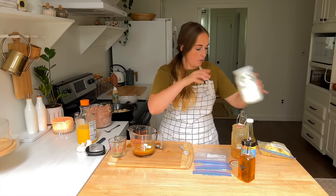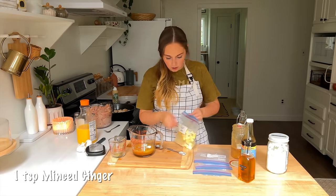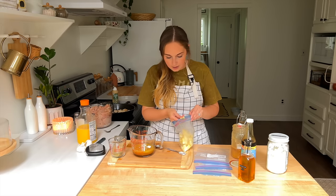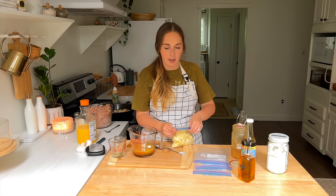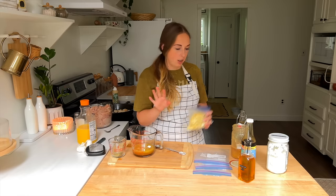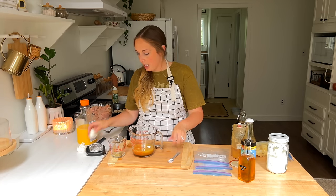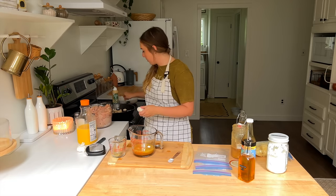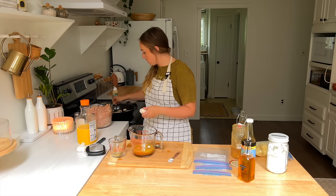Then we're going to do a teaspoon of cornstarch — if you can find non-GMO cornstarch, that's the healthiest option. And then a teaspoon of minced fresh ginger. I actually make little ginger cubes and freeze them, so about two cubes is going to be about a teaspoon. It smells so good — I used to hate ginger, but now I associate the smell with Asian-inspired dishes and they are so good.